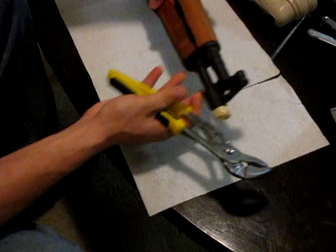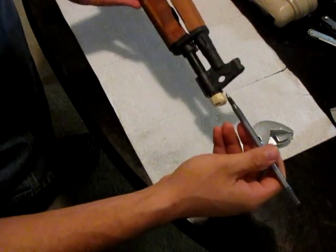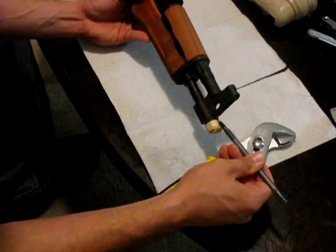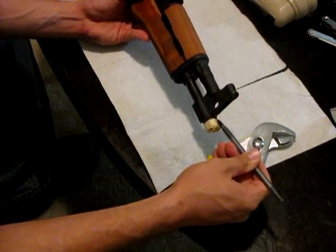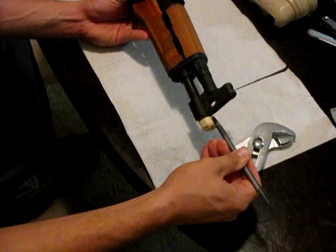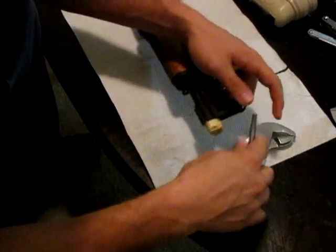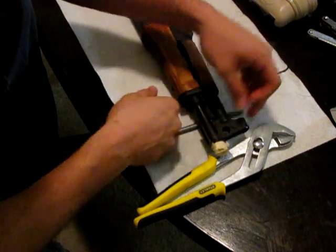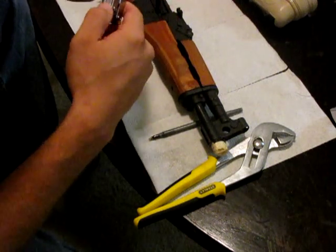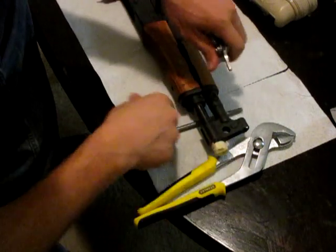It's all good. On AKs — this goes for the 74s and 47s, that I can speak to — this pin is a locking pin. Rather than pinning or welding the entire device, the Russians just put these pins on because it was an easier part of the process. So I'm going to take advantage of that. When I do my range reviews with this, I plan on putting a few different brakes on it, just to see the difference between one and the other.